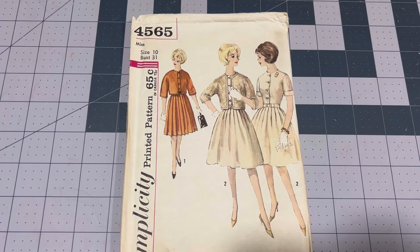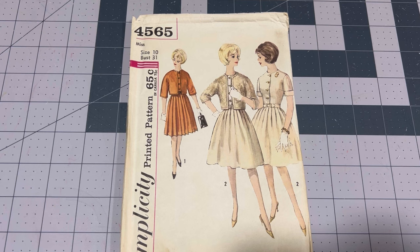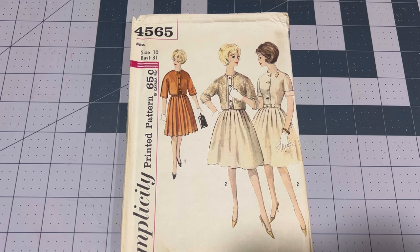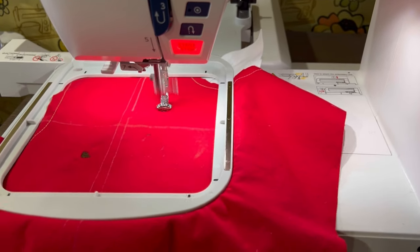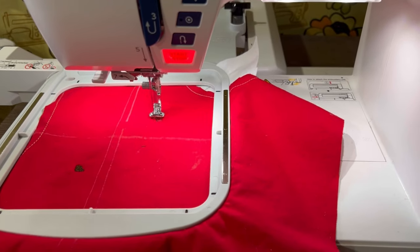Thank you so much for clicking on this video — I hope you enjoy. Don't forget to like and subscribe! For the pattern, I'll be using Simplicity 4565 in a size 10, bust 31. We're going with view 2 with the soft pleated skirt option, as opposed to view 1 that has pleats going all the way down to the hem, and a matching jacket.